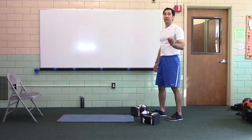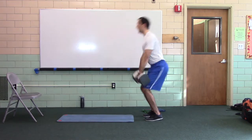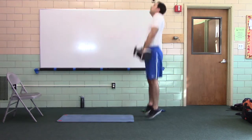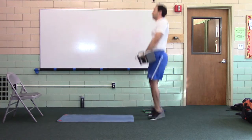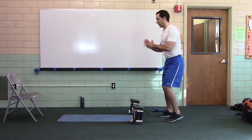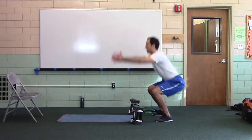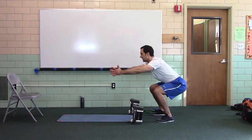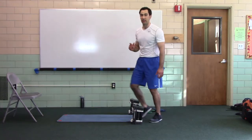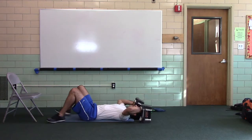Second circuit is power and core: hang jump shrugs, squat jumps, reverse crunches. Hang jump shrugs — level one: jump without leaving the ground; level two: jump and leave the ground; level three: go heavier, extra seconds. Squat jumps — level one: ground zero, don't leave the ground; level two: jump and stick; level three: react when you hit the ground, get off as fast as possible.